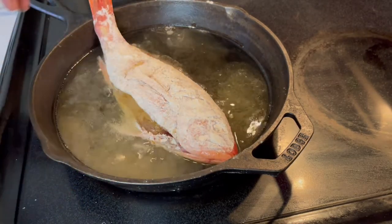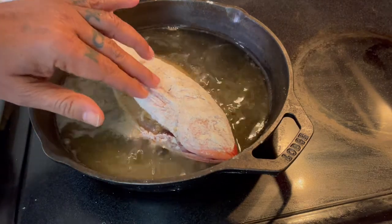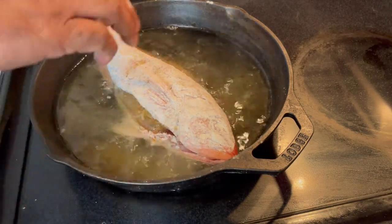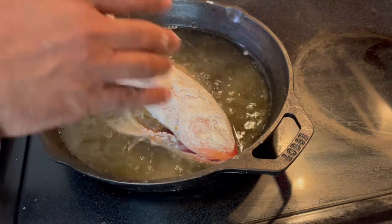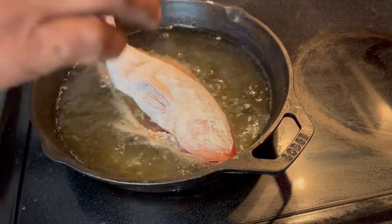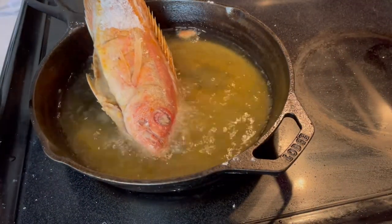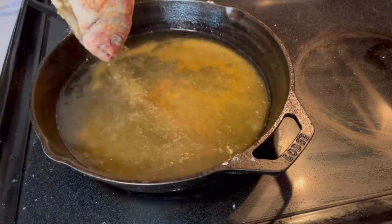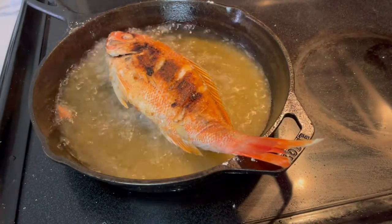Start frying the fish and you'll notice the tail has no other way in, so when you fry, at the end make sure that tail gets fried a little bit too. You have to make sure it's fried well. After about four minutes, flip it around — isn't that a beauty?